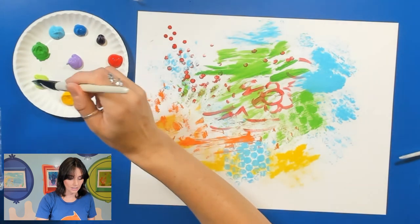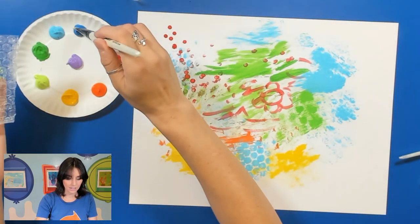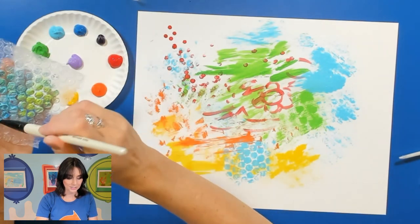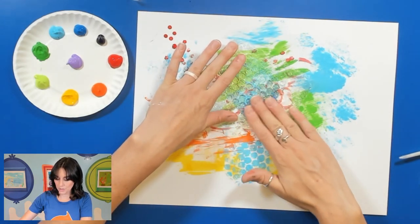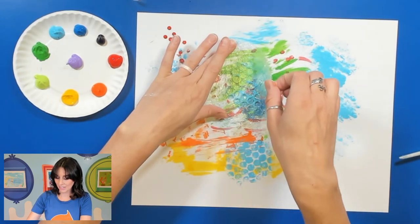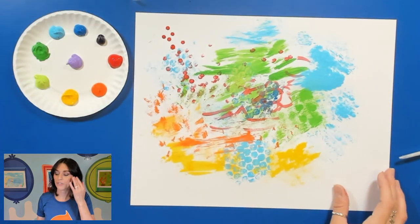I'm going to add some green and some dark blue. Press down gently because if you press too hard, those bubbles are going to pop. I really like the bubble wrap — I think that's one of my favorites that we've used so far.